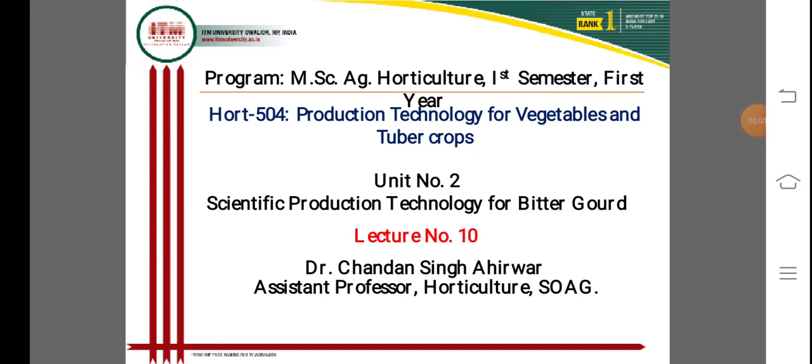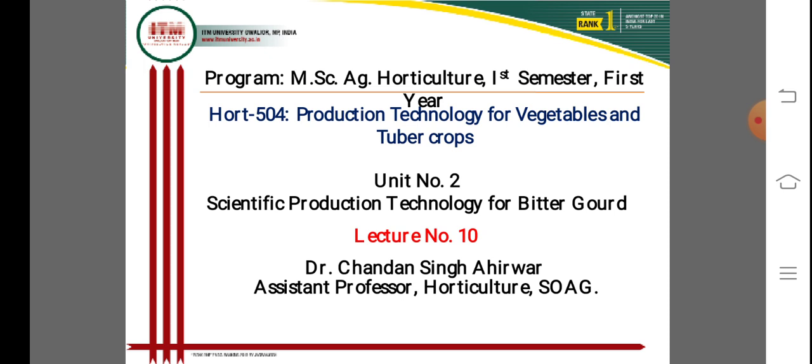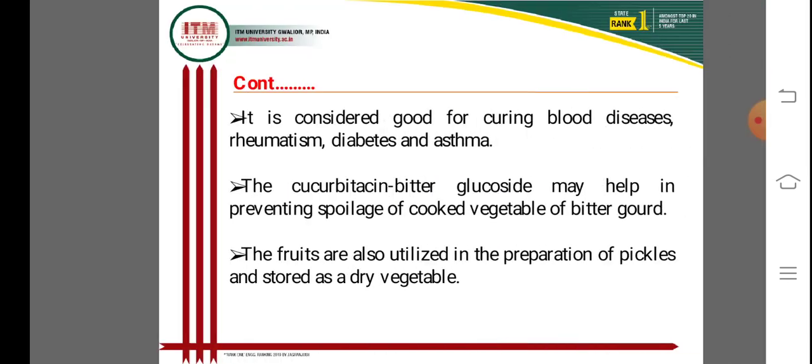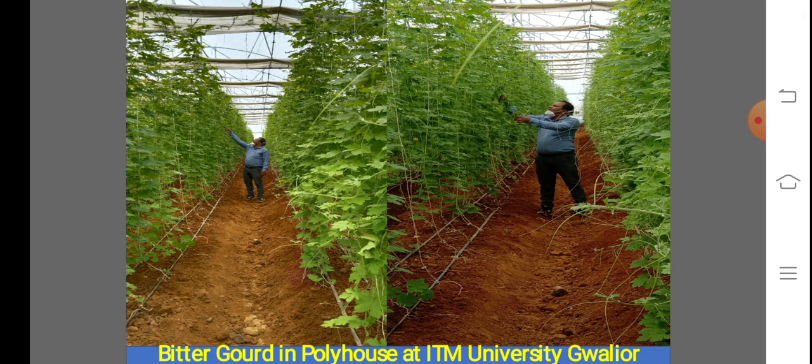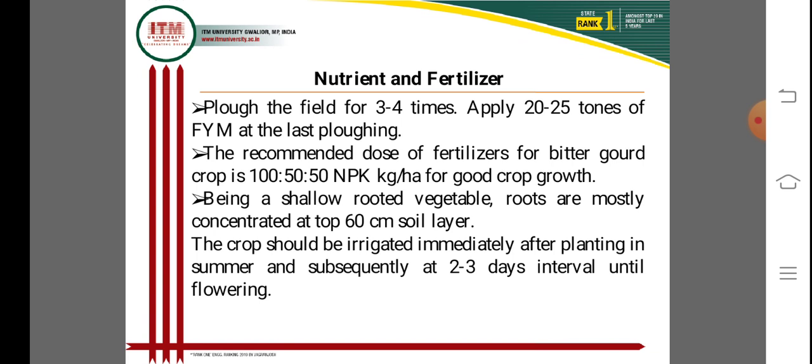Good morning, dear students. Today's lecture is on production technology for bitter gourd — Unit 2, Lecture 10, second part, for the subject HORT 504, MSc first year: production technology for vegetable and tuber crops. Continuing from the last video class, today we will complete nutrition management of bitter gourd.